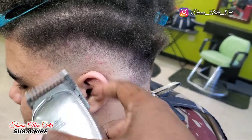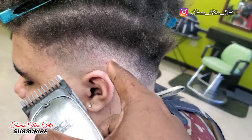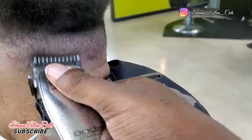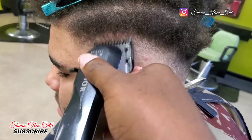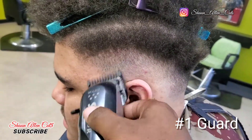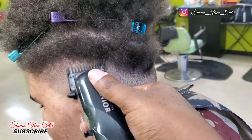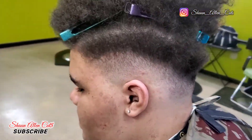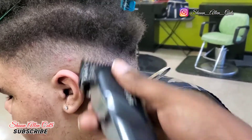Now I'm taking my Masters with a one and a half. Side note: you can use any clipper you want — you can even use one clipper with a whole bunch of guards and do the same thing, but I like to do what I'm used to. I take my Five Star Seniors with a one, and I went right under that one and a half. The fade is starting to form.